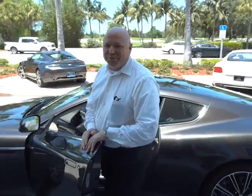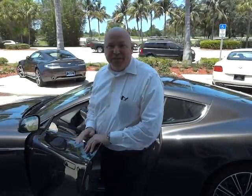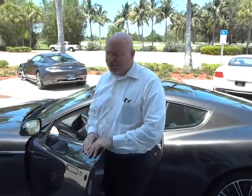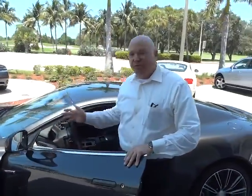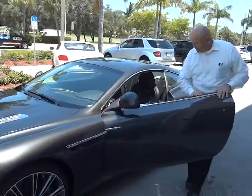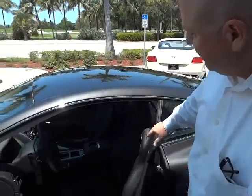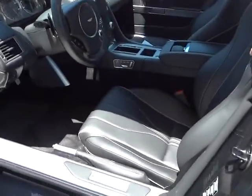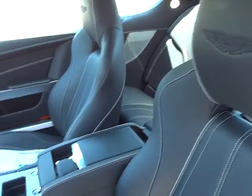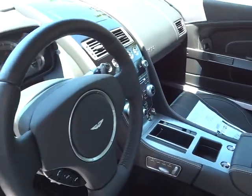Hi, welcome to Aston Martin Naples for Naples Luxury Imports. My name is Webb Benninghoven, and we're going to take a few moments to go over this 2012 Aston Martin Virage. We'll answer a few questions, go for a quick test drive, and do a general walk around on the car. Tracy Grouse is here on the camera. We're going to shoot some footage and take a look at the interior — we have the window sticker over there on the seat.